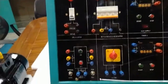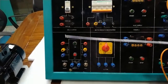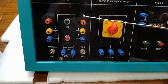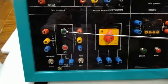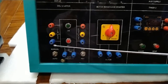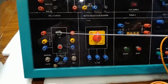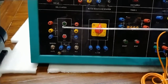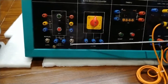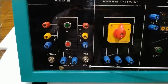We will now move on to the DOL starter section. The DOL starter with a contactor is already connected here. This is the input section where supply is given to the motor, and the output to the motor is connected from the contactor's output. There are on and off buttons for the DOL starter, NO terminals of the contactor, and a toggle switch for auto and manual control. In manual mode, the contactor is operated with the on/off switch. There are also forward and reverse direction switches to rotate the motor in either direction.